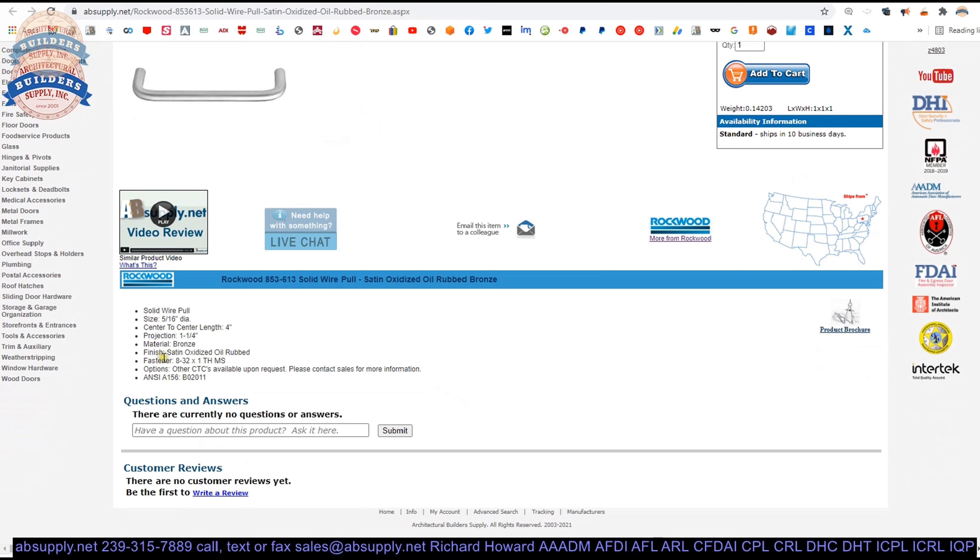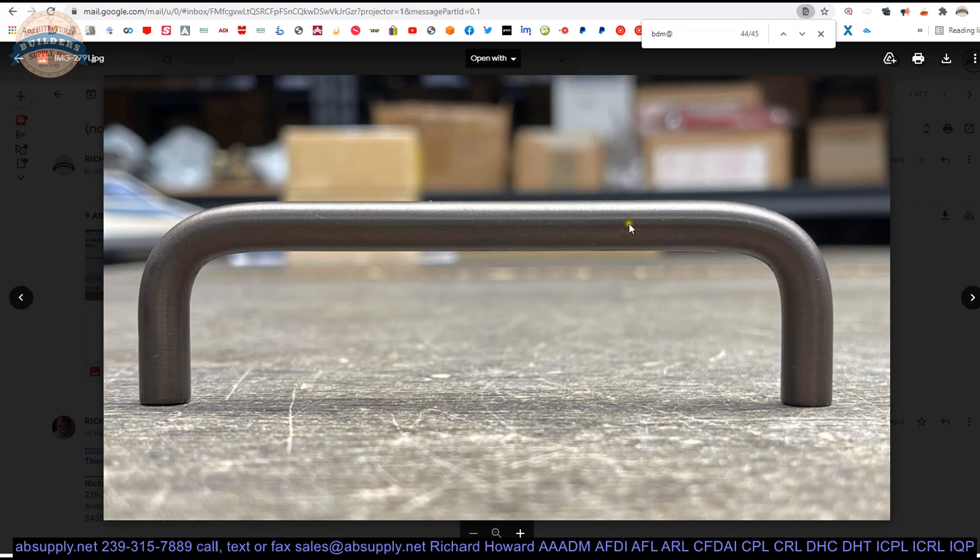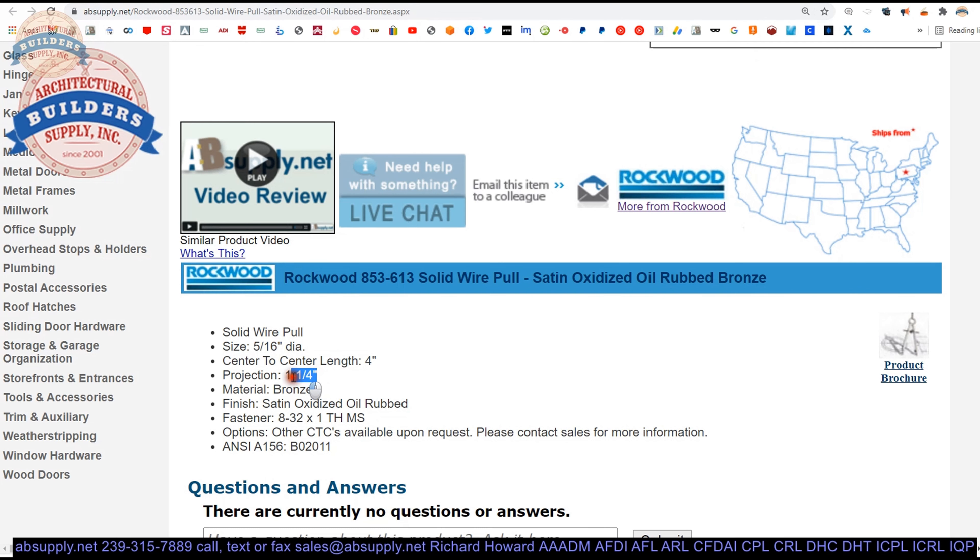Extended description information is here. Solid wire pole, 5/16ths, 4-inch center to center. Because this is wire, if you want other sizes — the standard sizes they do are 3.5 inch and things of that nature. If you want these at 7-1/4 inch for some reason, not a problem. The maximum we have done is probably 12 inch, but that is not to say they won't make something larger or in between — just ask. Projection is 1-1/4 inch. Made of bronze, satin oxidized oil rubbed. Other center-to-centers are available upon request.